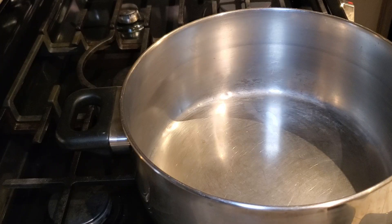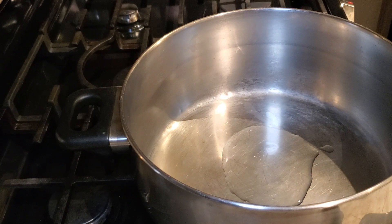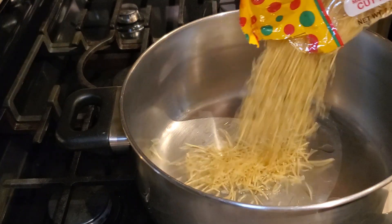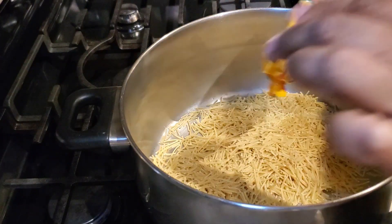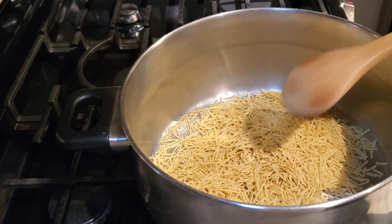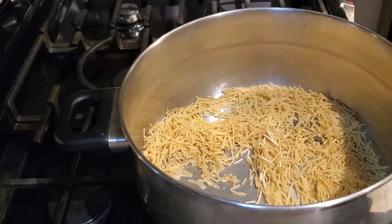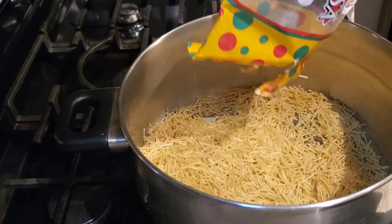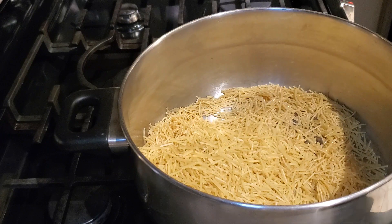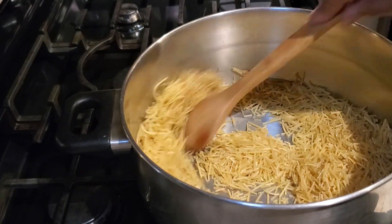Next, take your pot and add one tablespoon of vegetable oil — you can also use olive oil. We're going to use two packages of noodles for this recipe, though you can use one or two. Now we're toasting our noodles to bring out that nice nuttiness. Toast them on medium heat with a nice even toasting. I put in my first package and move the noodles around really well before adding the second package.